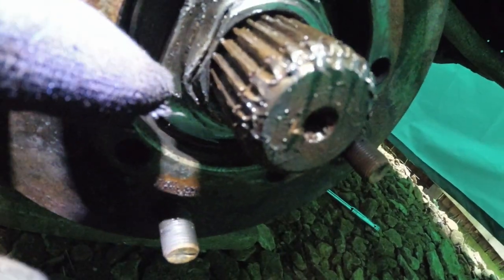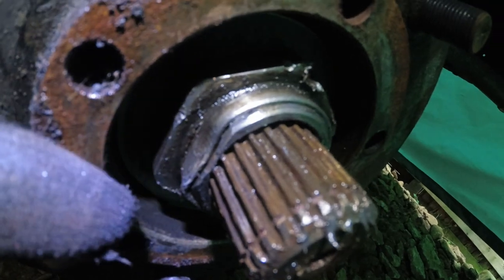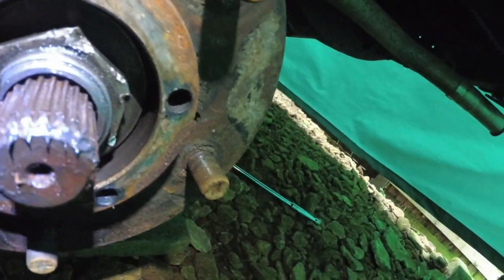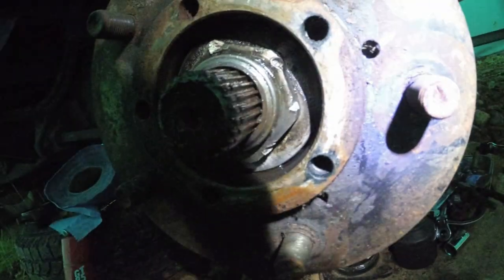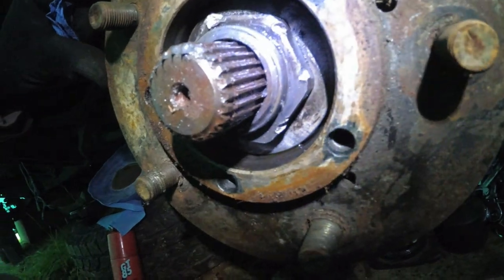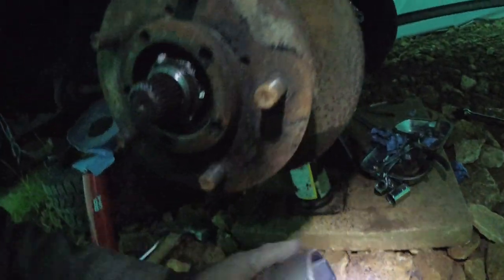Because that stake doesn't — it may have been re-staked because you can see the split there. I've not had this hub off; I've only had the half shafts out. Look at the state of that. What you need is a 52mm socket.